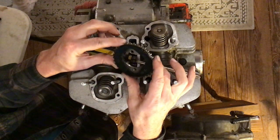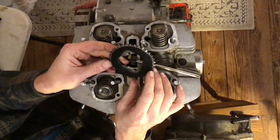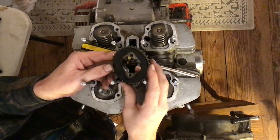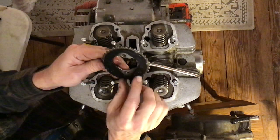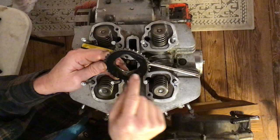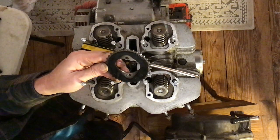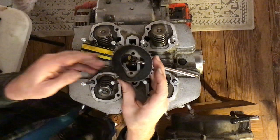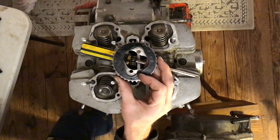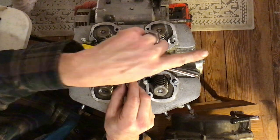Your cam sprocket should look like mine but might be a little different. The important thing to note: one side has an L and a flat line. The bottom of page 72 says the L on the sprocket faces the left-hand side of the engine. This is the left-hand side of the engine. We need to put it in the chain so the L is facing the left side.